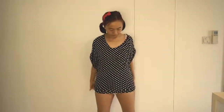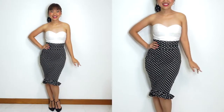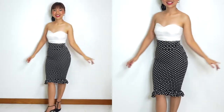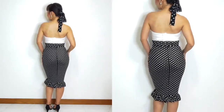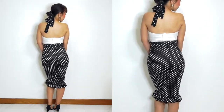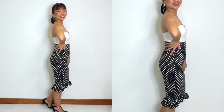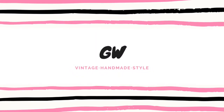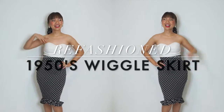Hi everyone, this is Gwen and today I'll be showing you how to refashion an oversized blouse into a vintage 1950s style wiggle skirt. If you're new to my channel, welcome! Here on my channel I share my passion for sewing and all sorts of DIY with a vintage-inspired flavor, so if that sounds like something you like, don't forget to hit the subscribe button so you won't miss a video.